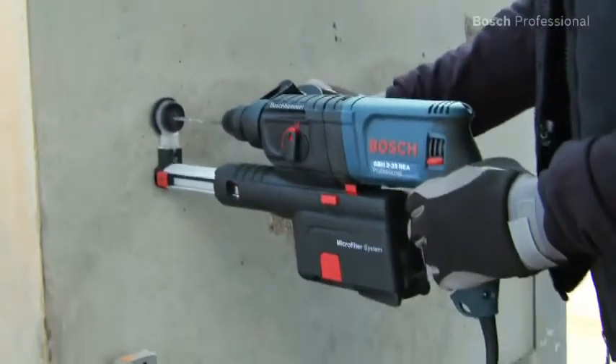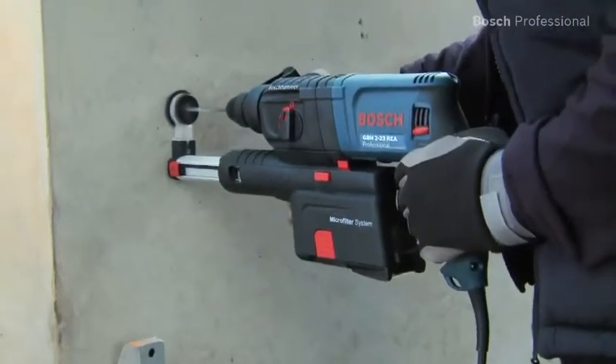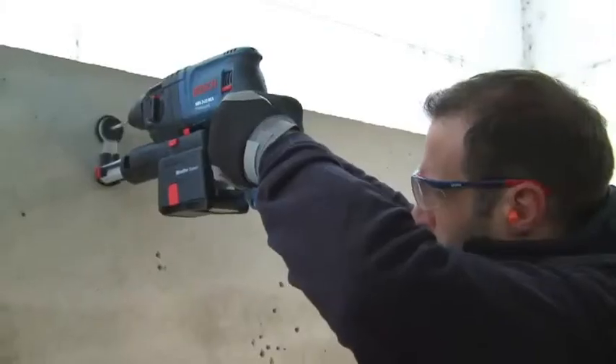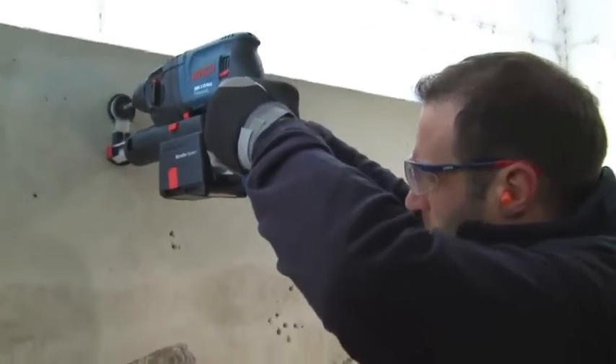The GBH223 REA Professional is ideal for everyday use and impresses with its low weight. Thanks to its extremely compact design, you can also work comfortably overhead.